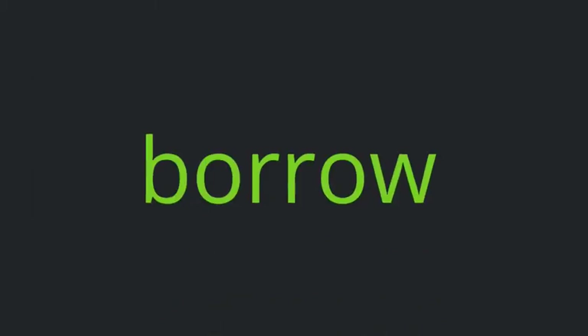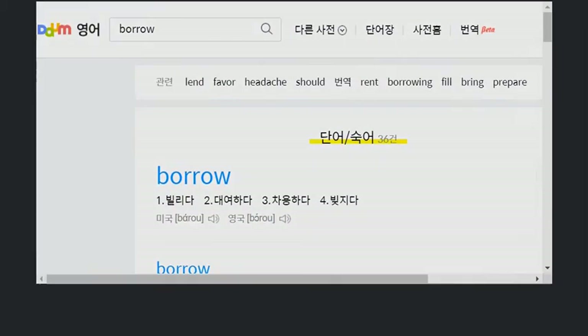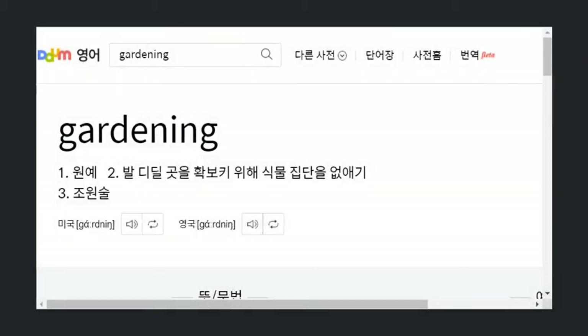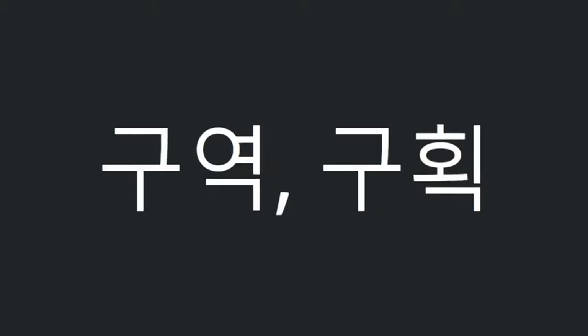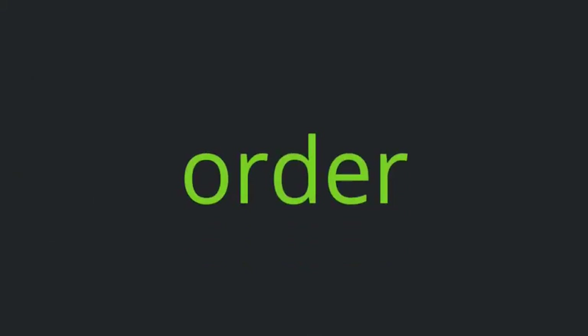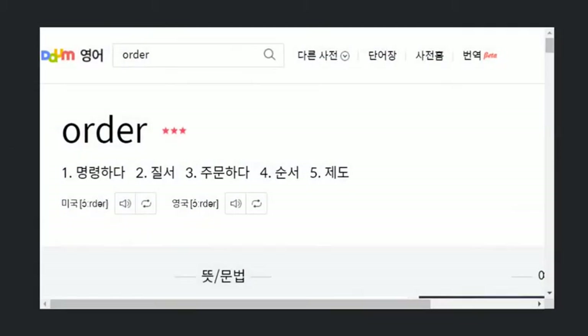Borrow. Borrow gardening. Section. Order. Give off.